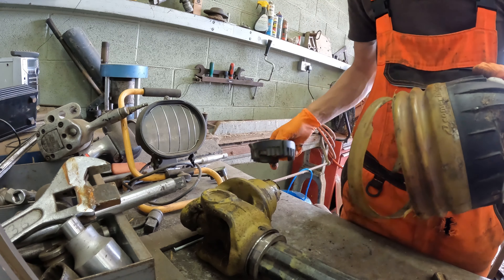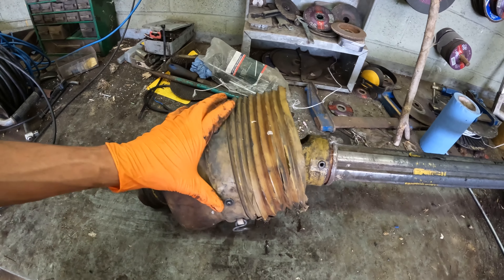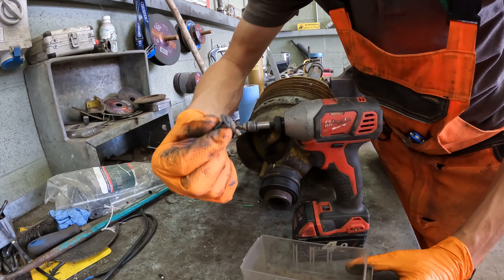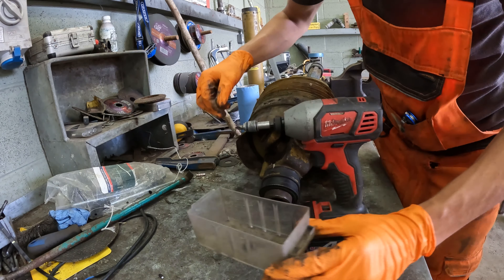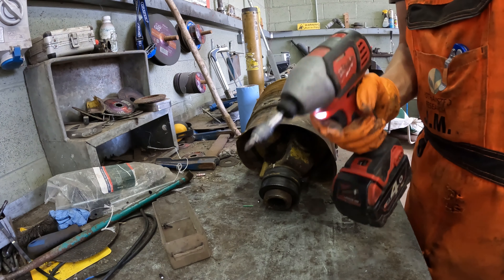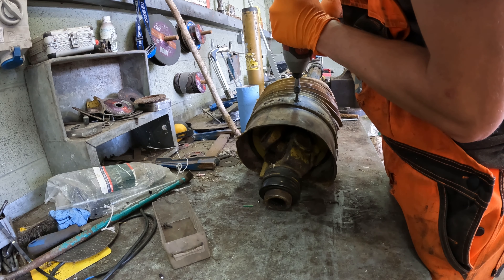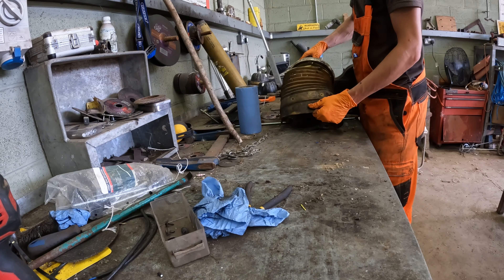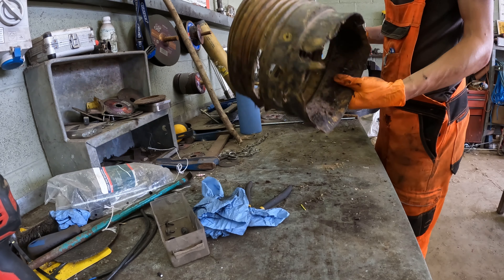Hopefully there's one of those in the pack with the new one. This big guard here seems to be screwed on so we'll get to taking all those screws out. A great little top tip: if you're ever taking out lots of little screws, get yourself a little empty pot and put them in - that way you can't lose them. I've got myself some assistance as well.